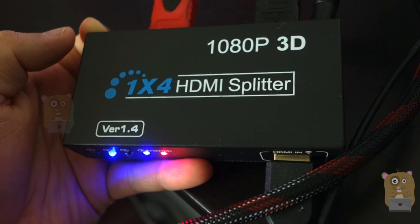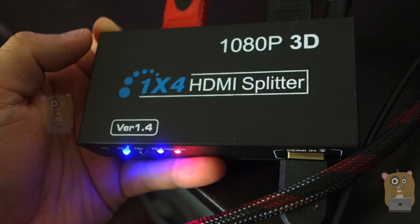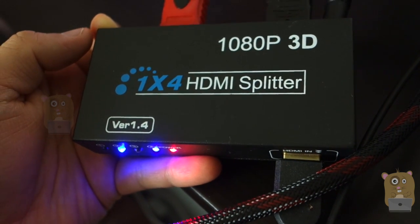Thanks for watching this video on the Auto WT HDMI Splitter. If you guys have any questions, comments, or suggestions, feel free to contact me. Thanks for watching, bye.